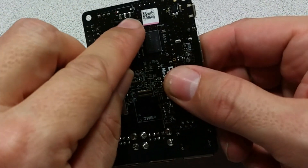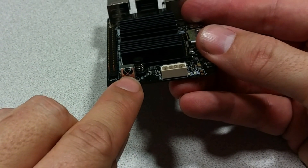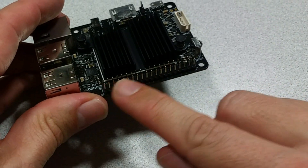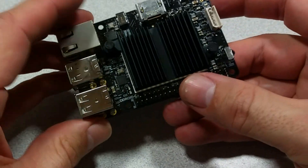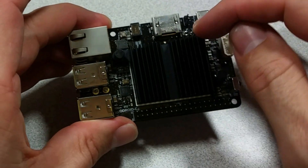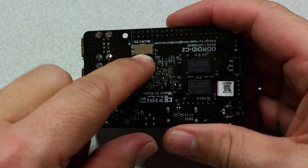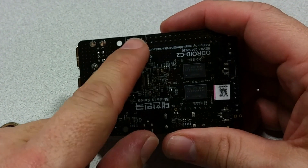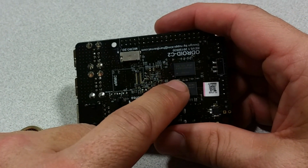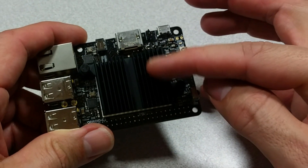On the back side we have pads for a power switch if you want to install one, an infrared receiver port, a 40-pin header, and over here we have an I2S 7-pin header. There's also a composite video pad right by that. On the back side we also have a micro SD port and an eMMC module port.